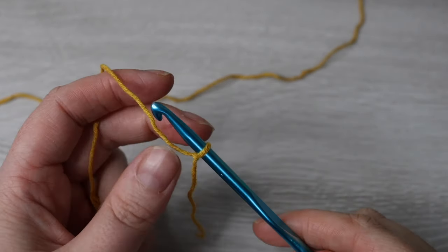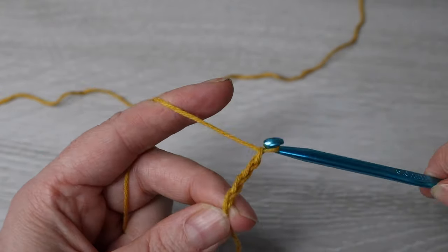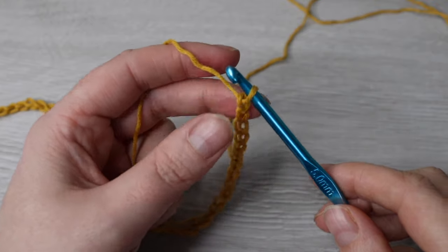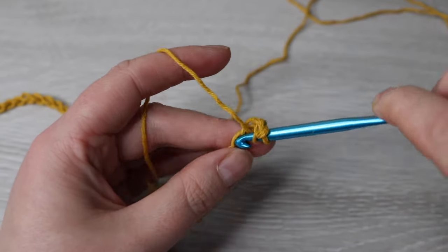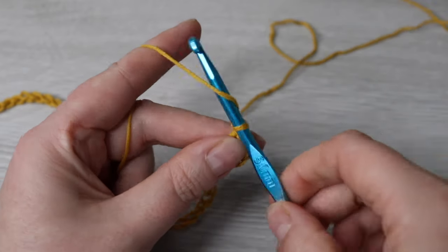Now we're going to start off with our sleeve and we're going to chain 55. Then we're going to double crochet into the fourth chain from the hook and then double crochet into every chain all the way across.